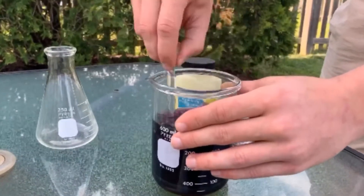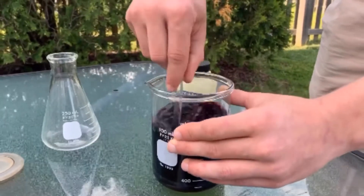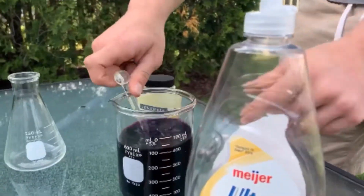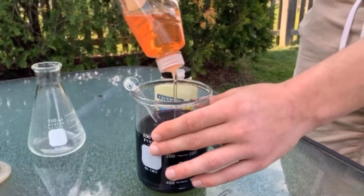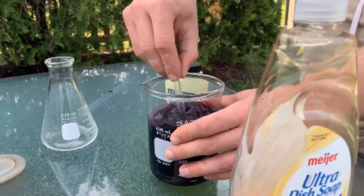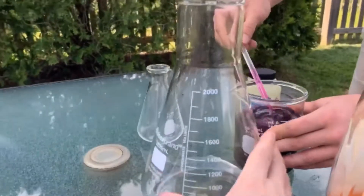Now, usually I use potassium iodide for this with food coloring, but I think the food coloring makes the solution too viscous, and I think the potassium permanganate will serve as a better catalyst. Then we're just going to use dish soap — Alex, just put a couple squirts of dish soap in there — and then mix that up. Now he's going to pour that into our 2,000 milliliter flask.